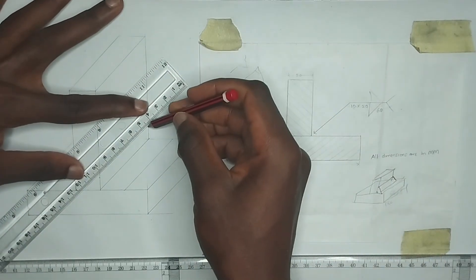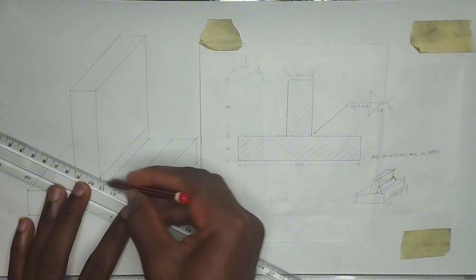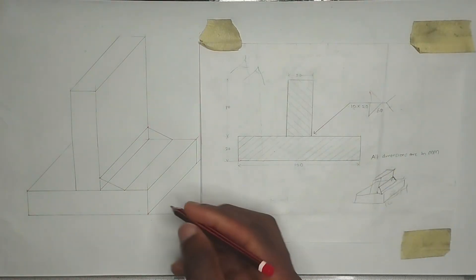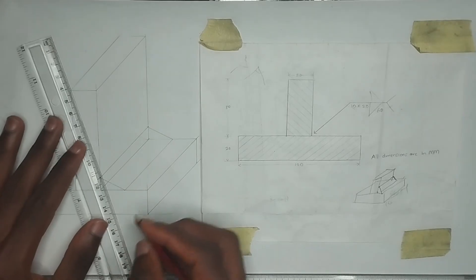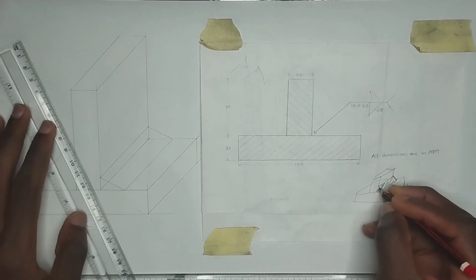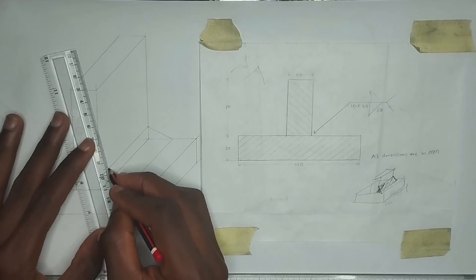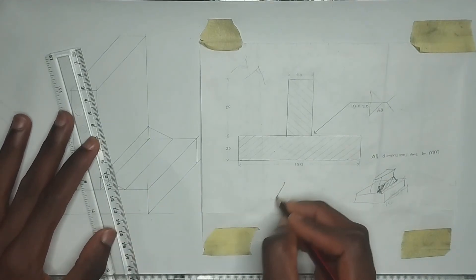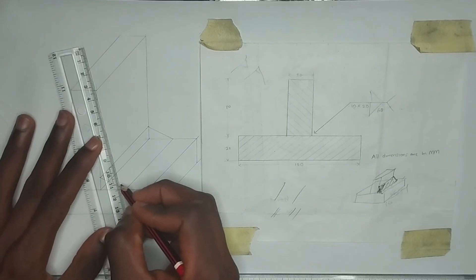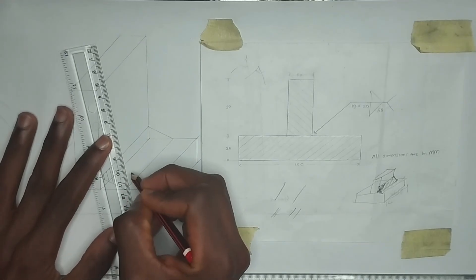I'll join these two points together and these two points together to form the weld. Now what we are going to do is hatch it to show that it is actually a weld. We are going to hatch it in this manner, shading this particular area. Ensure that the hatching lines are not too large and not too thin — just moderate, the way I'm doing it here.